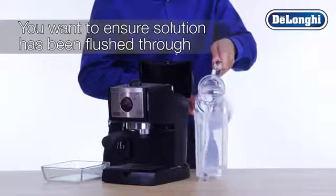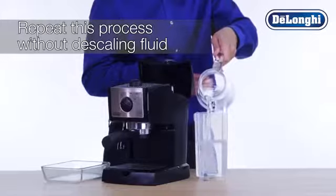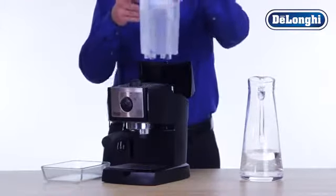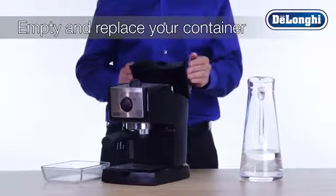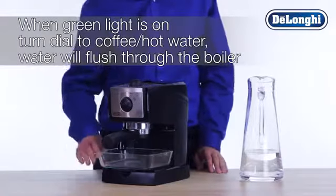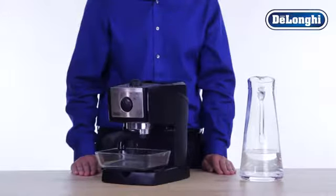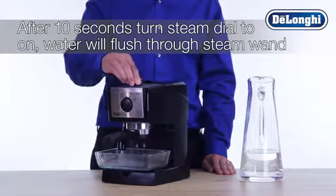To ensure the solution has been properly flushed through the machine, fill the water tank with fresh water — do not add descaling fluid this time. Simply empty and replace your container under the steam wand and boiler outlet. When the green OK light is on, turn the dial to the coffee/hot water position and allow the water to flow through the machine and exit from the boiler outlet. After approximately 10 seconds, turn the steam dial to on to allow the water to flow through the steam wand.